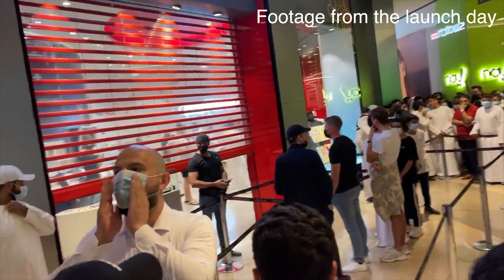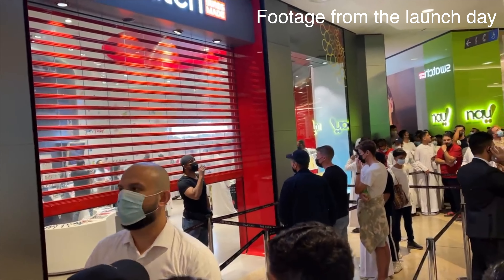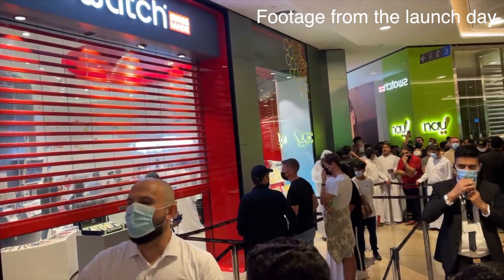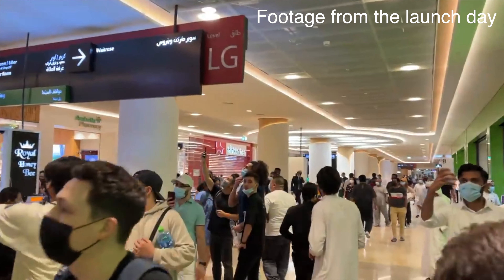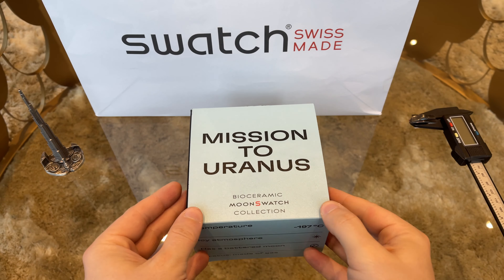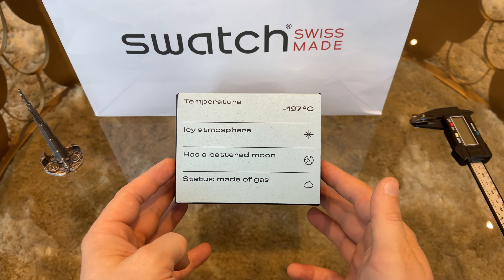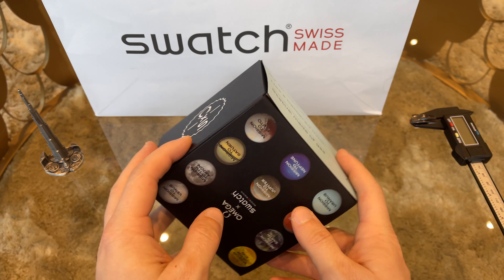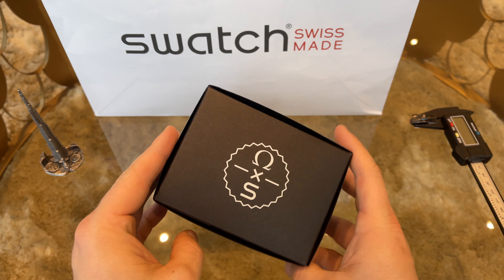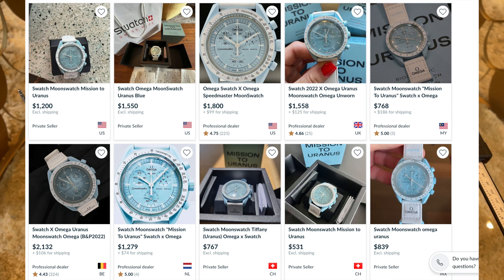A few months later I have one of these hype watches in front of me to give you the full review and unboxing experience. Of course I couldn't get it from the local Swatch stores — after many attempts there was no chance for me or any of my friends to get one there. You either have to do a big purchase at Omega and hope a manager will organize you a Moon Swatch, or spend around a thousand dollars on the second-hand market. Our hopes to order online were also quickly destroyed as Swatch changed their strategy and doesn't want to distribute the watches online.